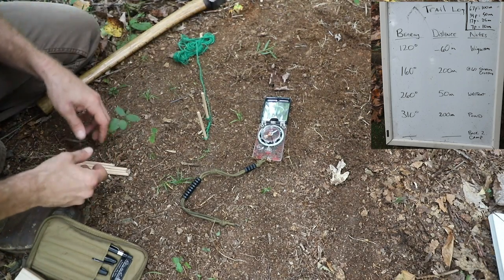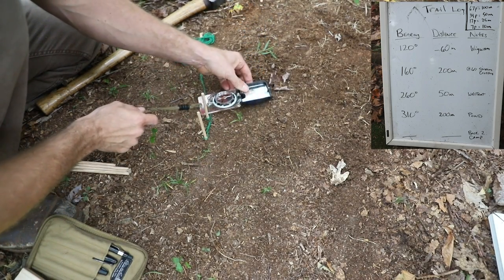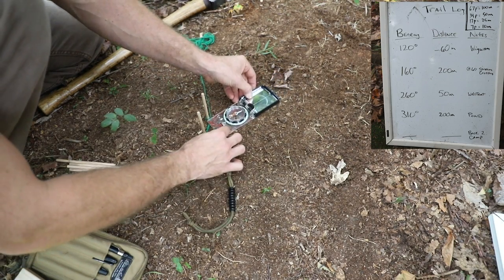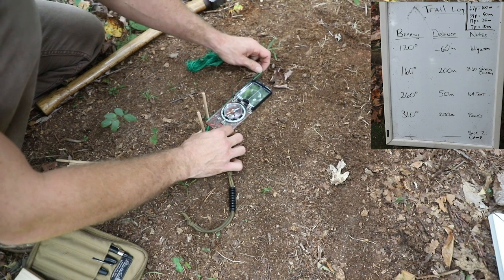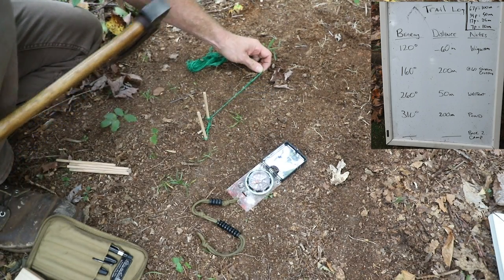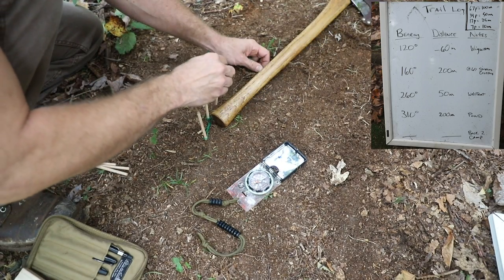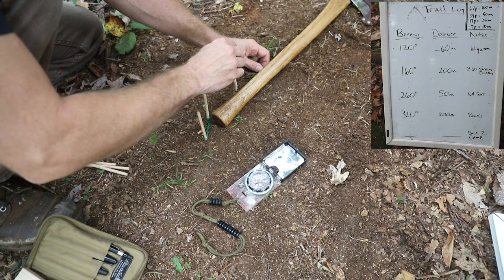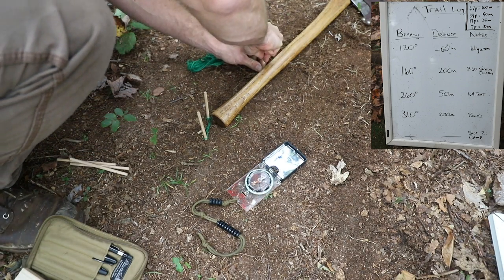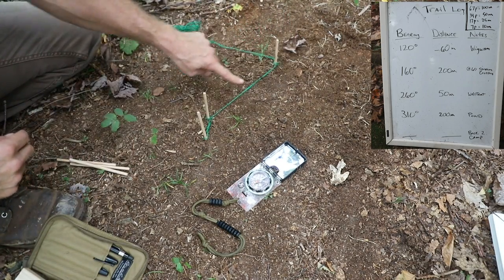My second leg was 160 degrees. I dial that on my compass, lay it down, put the needle in the doghouse, and pull my string tight making sure it's all lined up. I went 200 meters, so I count: 25, 50, 75, 100, 125, 150, 175, 200. Mark it and wrap the string around there. Make sure when your string is tied, it's nice and tight.